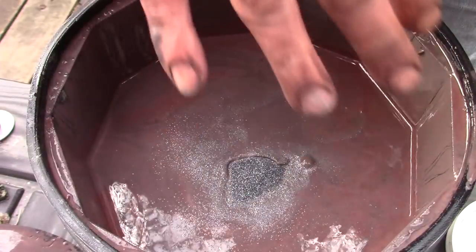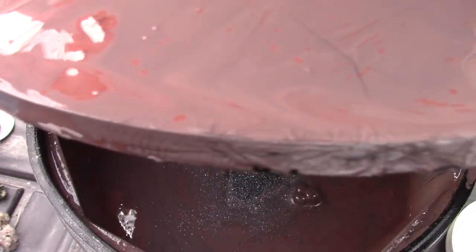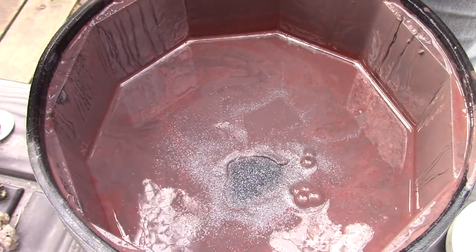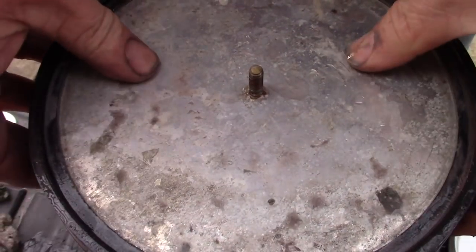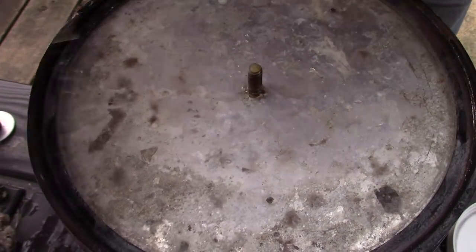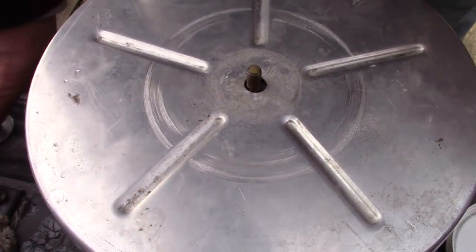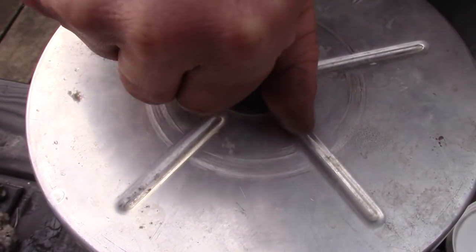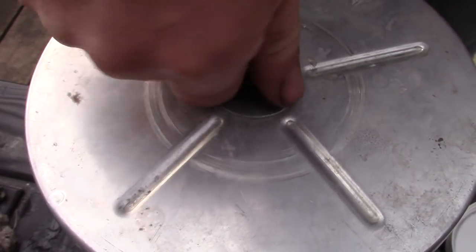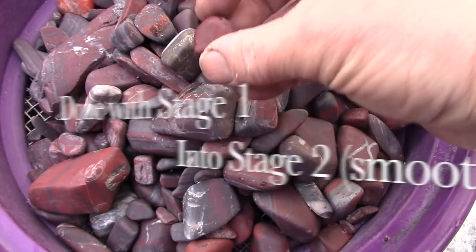Clean up the outside of the tumbler and the top, then run it for another week, possibly two. The reason to clean the top of the barrel is simple — you don't want grit between the rubber seal and the barrel itself, otherwise it'll leak.